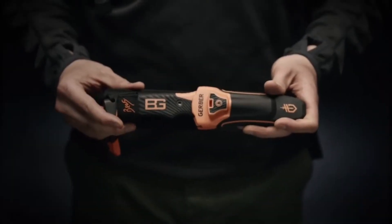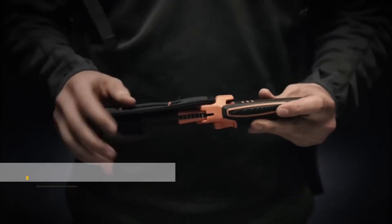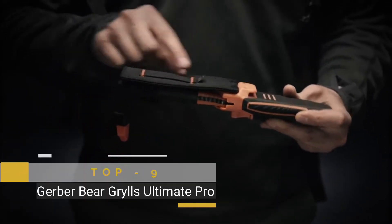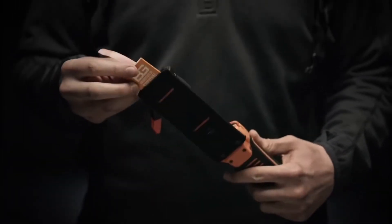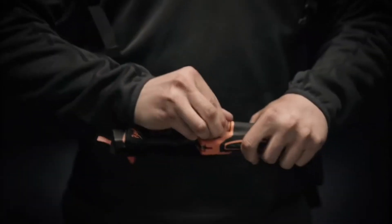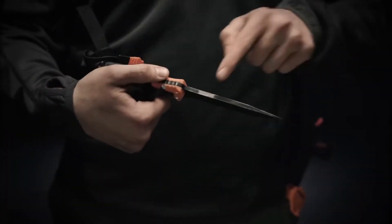This is the Bear Grylls Ultimate Profix Blade. It comes with an integrated pull-through carbide sharpener, a belt loop for carry, and a slim pocket to keep the priorities of survival close at all times. It also features a fire steel for use with the top of the blade to create sparks.